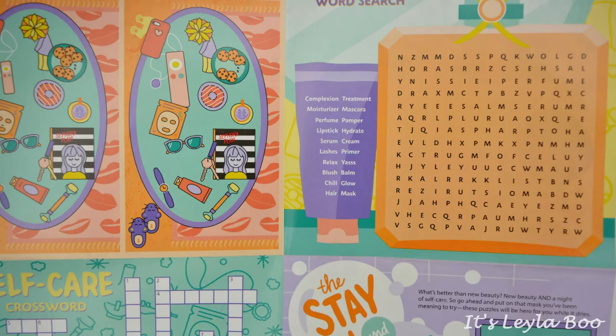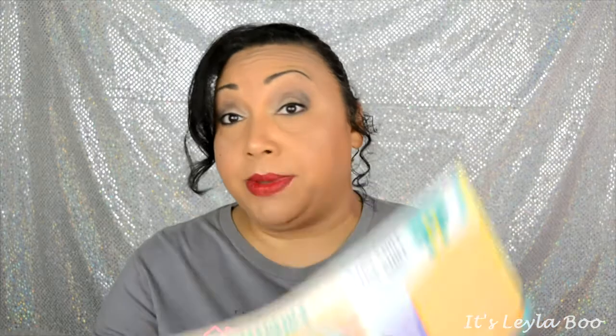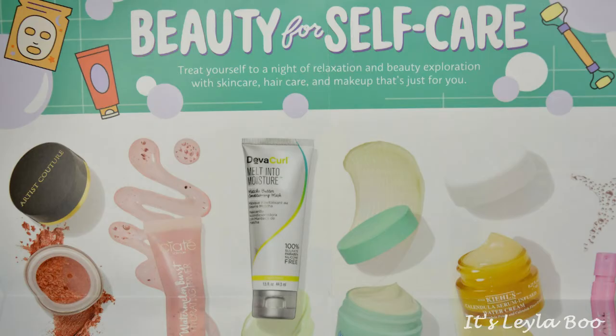Anyway, the first thing you're going to see when you open your box is going to be this right here. This is called your playbook. This is always full of fun little things — this month it looks like we have a whole bunch of games. It's going to give you tips and tricks, and also a detailed outline of all the products you received this month. Underneath is going to be the bag that contains your contents. It is a plastic recyclable resealable Ziploc bag, and mine has like a hole in it — must have been stabbed with a forklift. Bad USPS! This month's theme is beauty for self care. I love that as a theme. I'm all about self care. Let's see what we got.